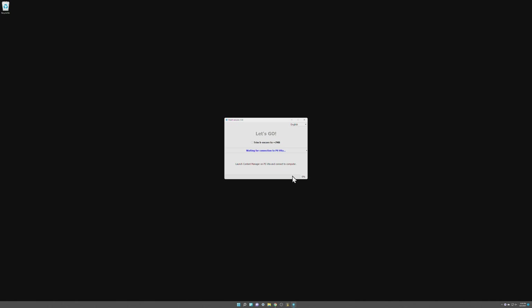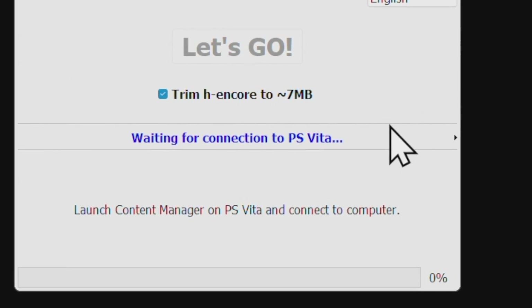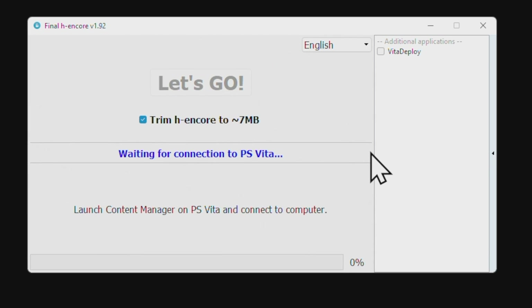The FinalHE interface can look kind of smallish on your computer, so I've blown it up here to make it easier to see. Navigate up to the checkbox that says Trim H Encore to approximately 7 megabytes and check this box. There's a very small arrow on the right side of the FinalHE box to expand a side menu — click on this arrow and you'll get a new set of menu options. Navigate up to the top right corner to the checkbox that says Vita Deploy and check it. Now just leave FinalHE open and transition over to your PlayStation TV.